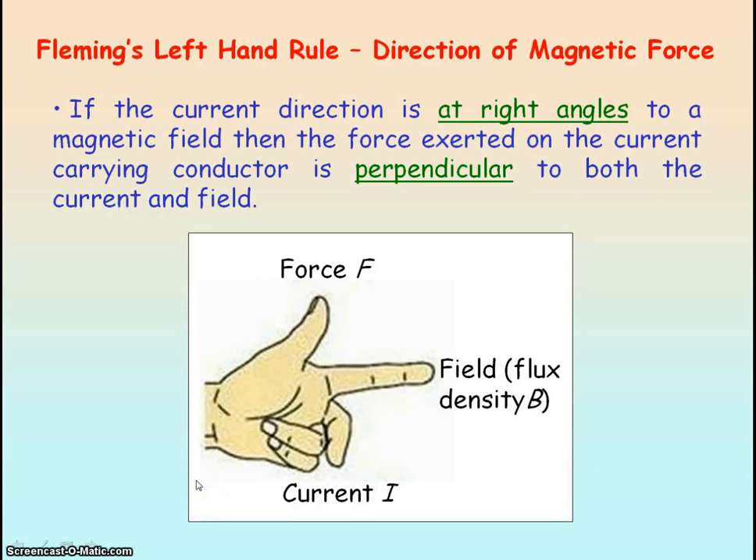Looking at the diagram, you can see the thumb pointing upwards. The first finger of your left hand is pointing to the right, and so the second finger of your left hand is pointing out of the plane of the screen. A good way of remembering which term belongs to which digit is the mnemonic FBI: your thumb is F for force, your first finger is B for magnetic flux density, and your second finger is I for current. So you're working for the FBI.